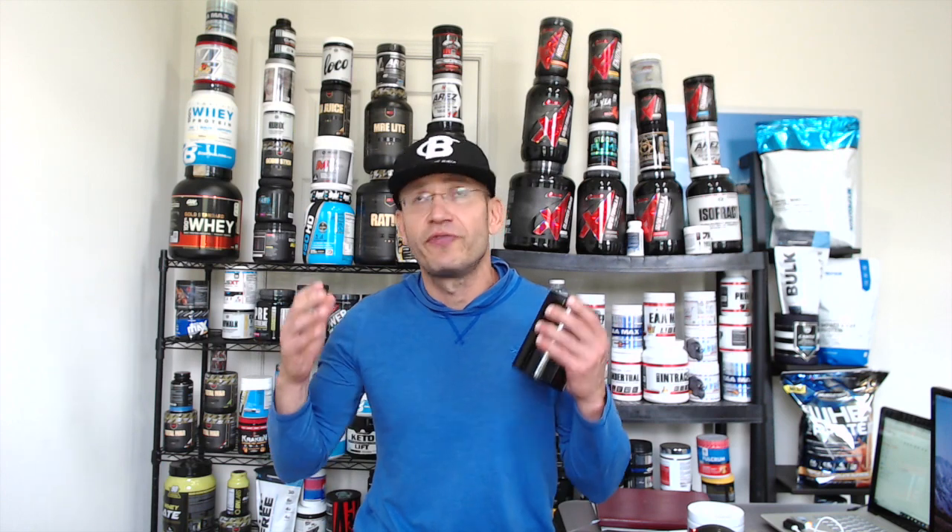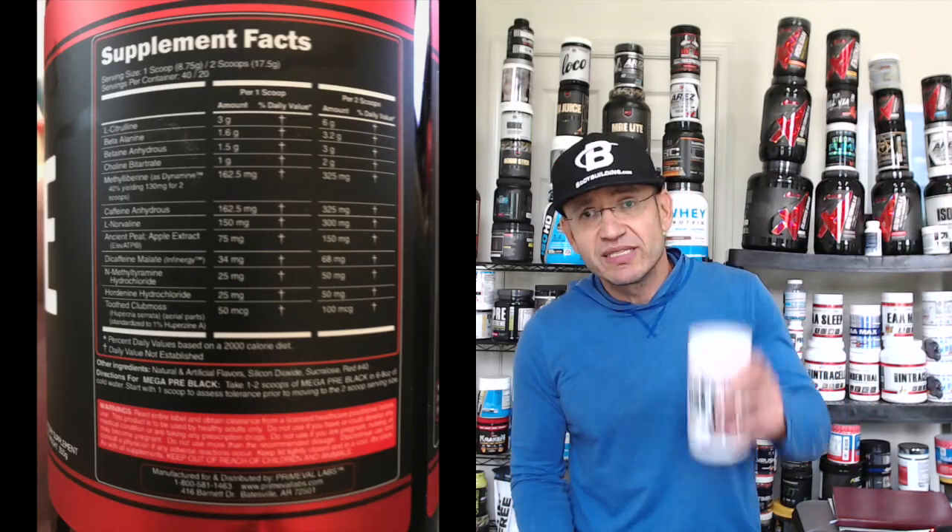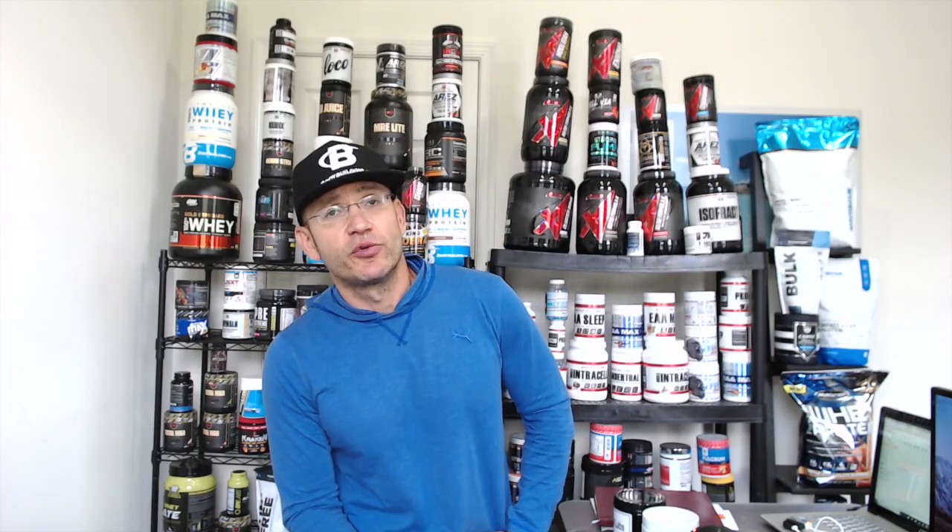That is a lot of Dynamine — even compared to fully dosed Dynamine pre-workouts which usually sit at about 100 milligrams. Dynamine is not DMHA; you're not going to get that happy mood feeling, but you're going to get mental focus, energy, and a more prolonged effect. On top of that, I really like what Primeval Labs did: they brought in 50 milligrams of Hordenine HCl and 50 milligrams of NMT. Both of these ingredients together at 50 milligrams and above, combined with 325 milligrams of caffeine and the Dynamine, are really supposed to play very well together for a prolonged energy effect. Primeval Labs took white and made it black with loads of stimulants and focus ingredients. For a traditional pre-workout — non-DMHA, non-exotic stimulants — this is a super interesting and complete, fully-dosed formula.